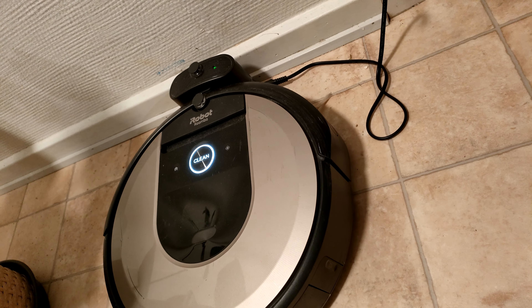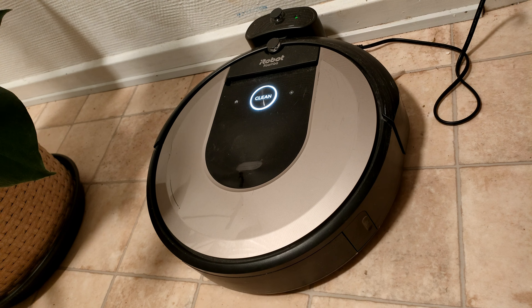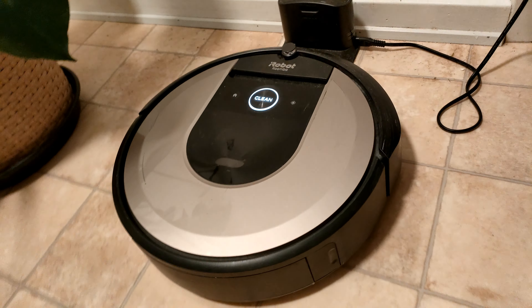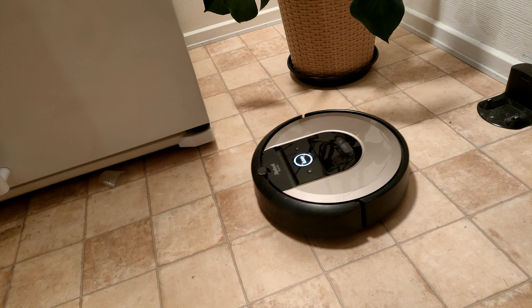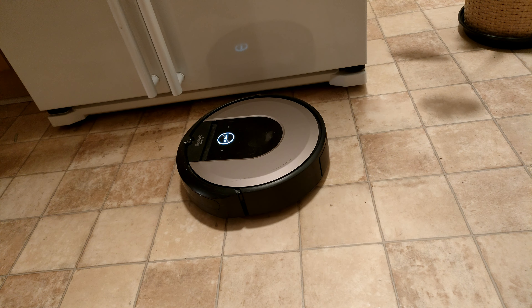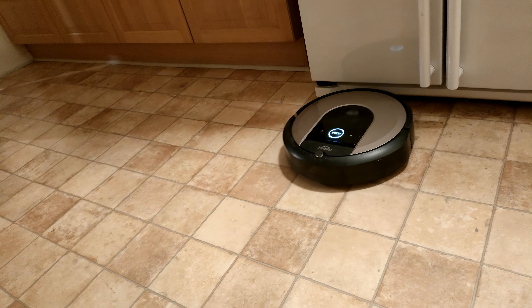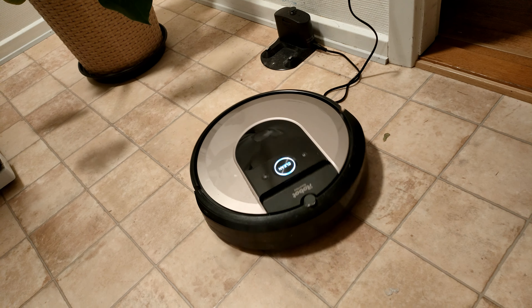Let me just quickly tell it to start cleaning. First I'm going to tell it to start cleaning — let's do it right here. Now it will just clean away.